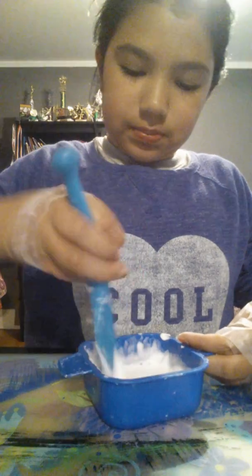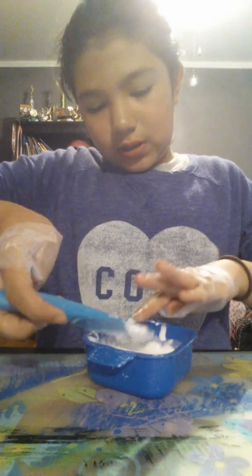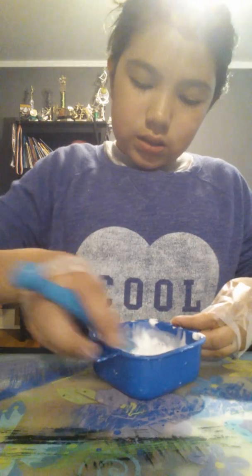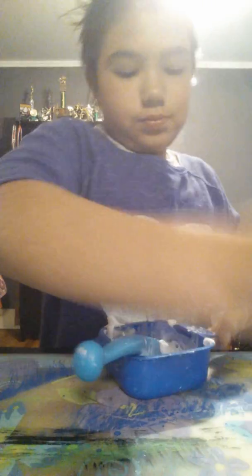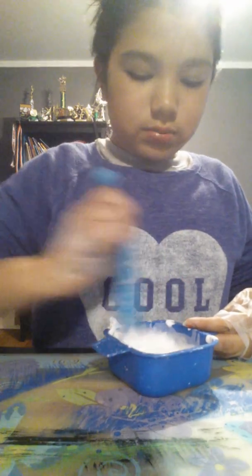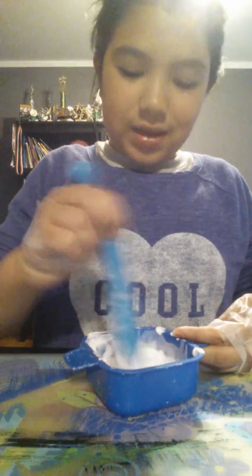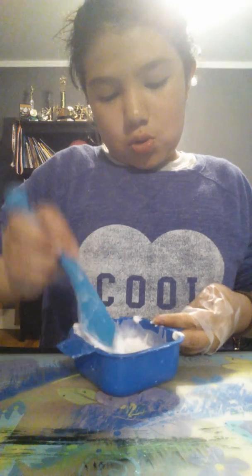It looks like complete trash — not even close to looking like slime. I feel like I added too much of this thing. I'm going to add a little bit more to make it thicker and not too watery. It smells like shaving cream and not like the coconut ginger. My soap. But I should have expected that. Wow, oops.